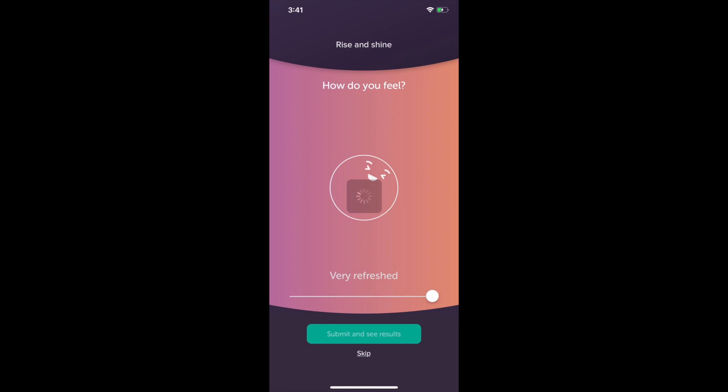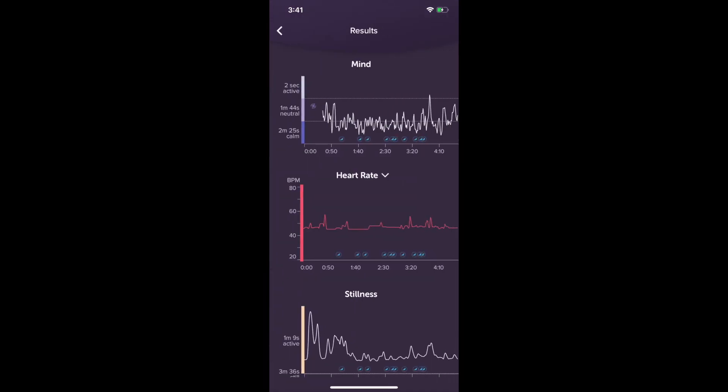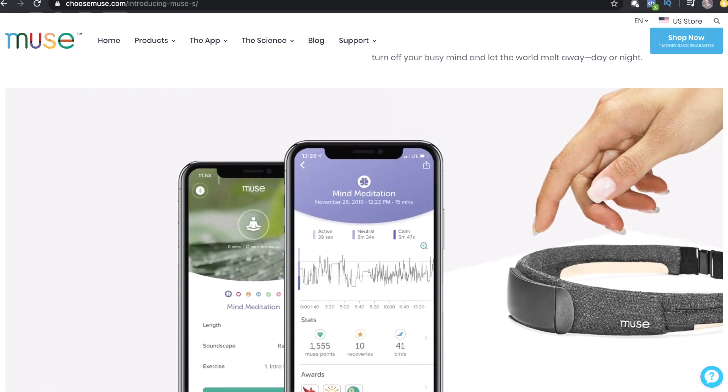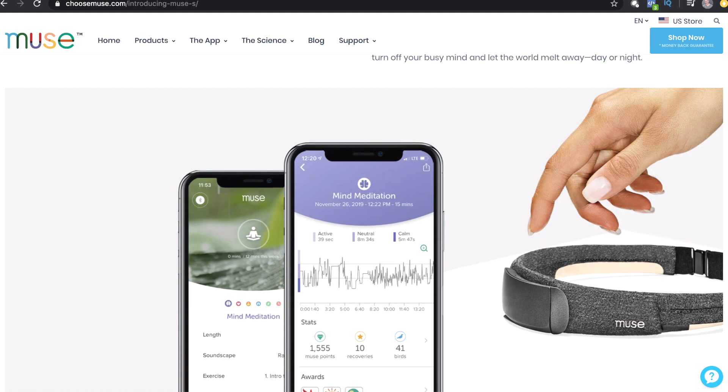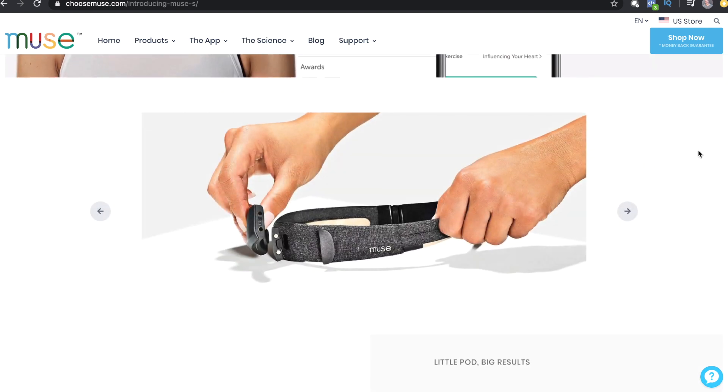Afterwards, you can wake up and see the stats on mind, heart rate, and stillness. The regular meditation app sections associated with Muse 1 and 2 are also available using the Muse S. The expertise of the Go to Sleep Journeys will be moving into all other aspects of the app that you can use with the Muse and Muse 2 as well.